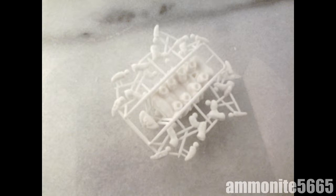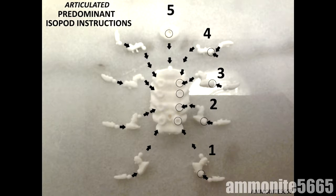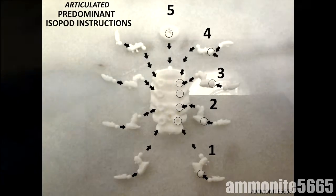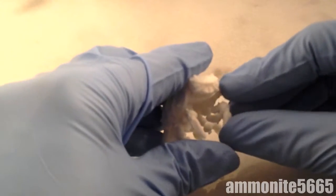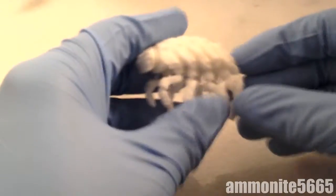The Articulated Predominant Isopod is a fun and easy to build kit which features 18 individual parts attached to easy to remove sprues. The Isopod Kit features articulation in the limbs at 3 bar joint points: the body socket, knee and elbows, and the lower limbs.